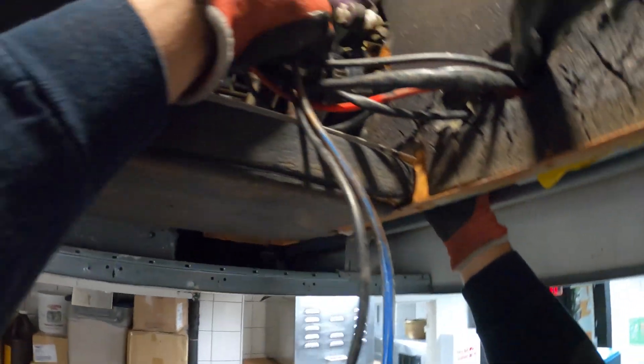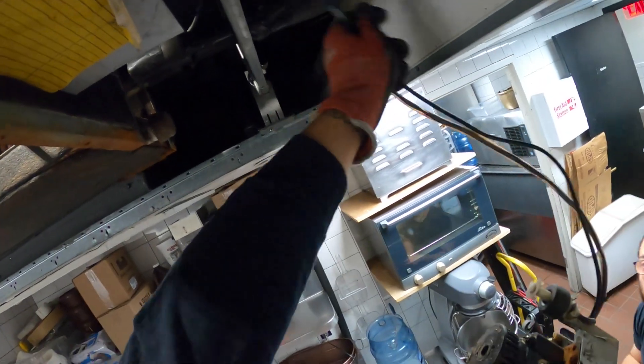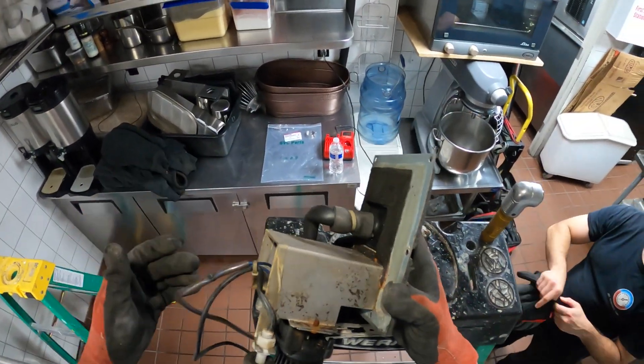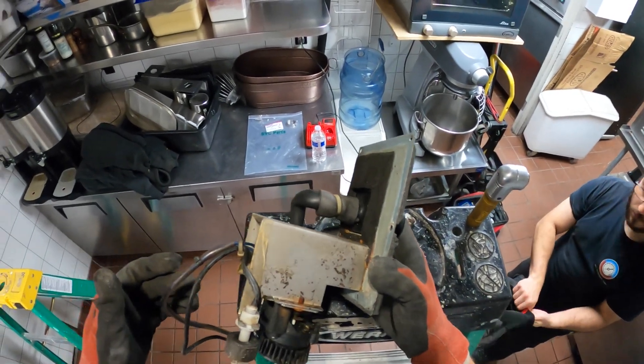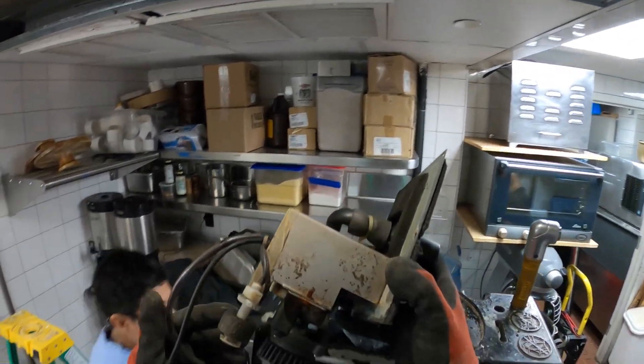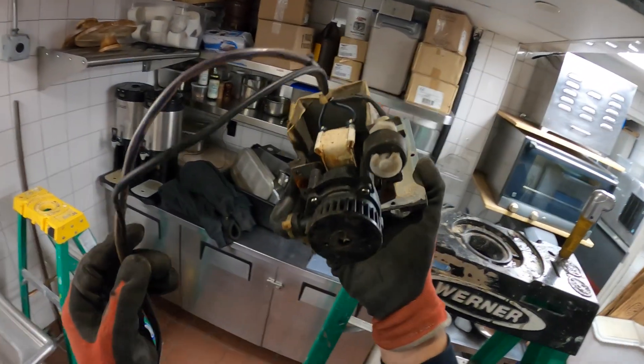I think this can just come out just like this. Oh wow — that's pretty simple. I don't even think I would need this cover open but it definitely makes things easier. This thing honestly looks gross.